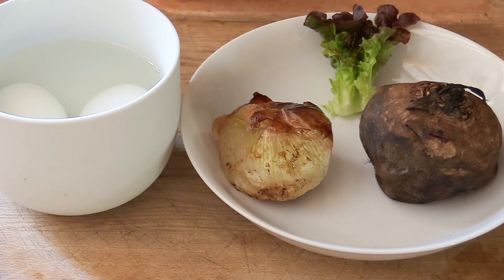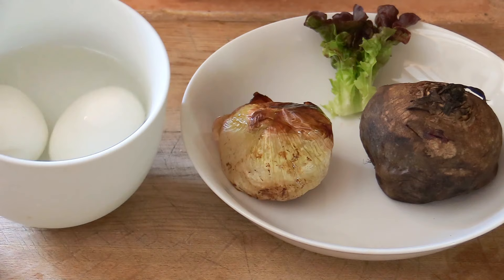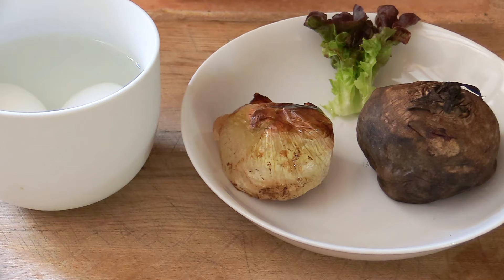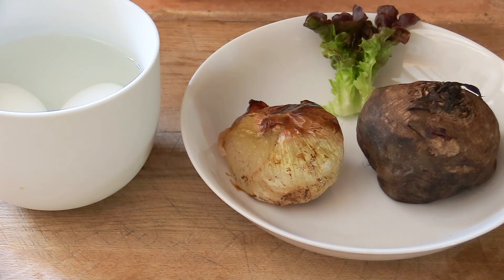For the mise en place — food preparation — it's very important to have everything ready when making a salad. I've boiled some eggs, kept in water. I've oven-roasted the beetroot and an onion — you just put them on a tray, wrap in foil or not, and cook for about an hour at 180°C. I've washed and prepped my lettuce, cleaned my tomatoes, and all ingredients are ready to go.